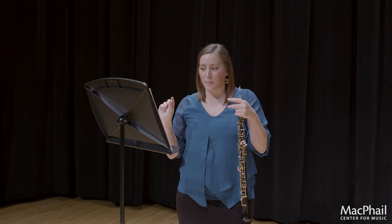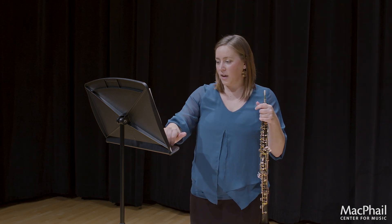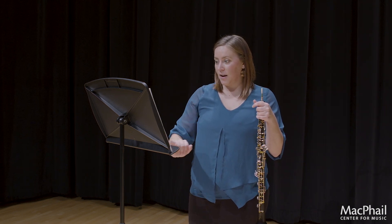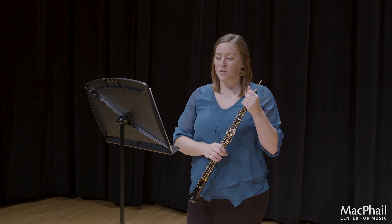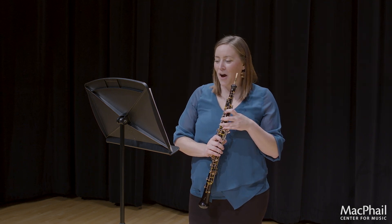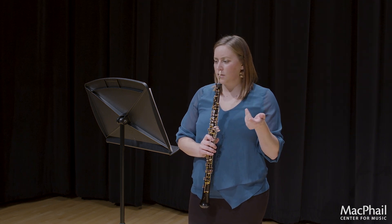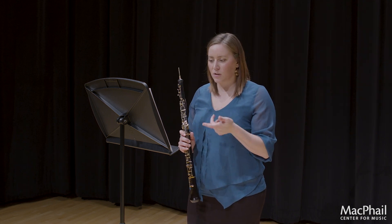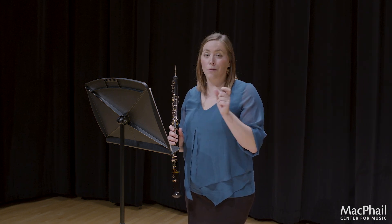Make sure you pay attention to coming up but then coming back down, as the dynamics vary throughout. In measures 19 and 20, it looks like that is the only section in the entire etude where you're playing piano. So even though there are staccatos, really try to keep that dynamic down. Another thing I noticed in that section was keeping those dotted quarter notes long enough.